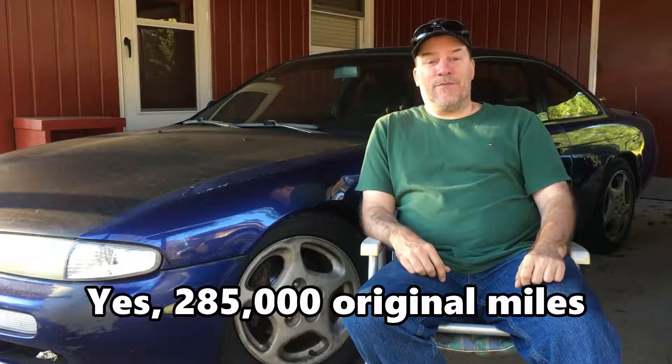I have the coilovers, getting the diff, getting the seat. Once I have those three, I should be able to at least start drifting. I don't know how long this engine will hold — it has 285,000 miles on it. It may blow up the first time or it may hold strong; it still pulls strong now.